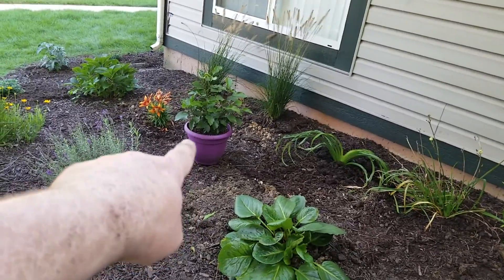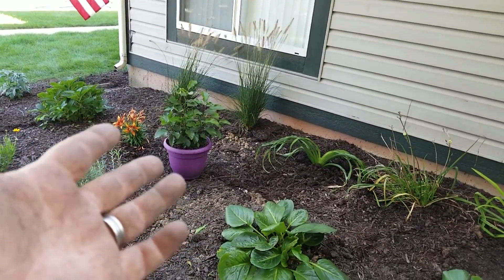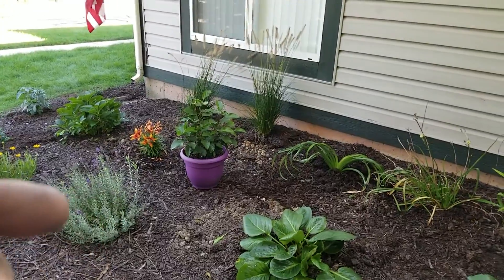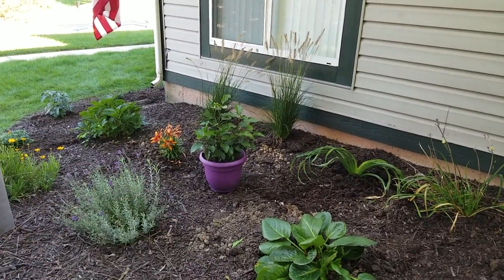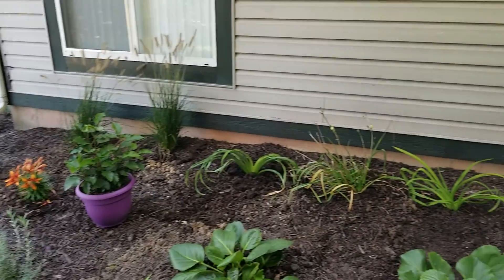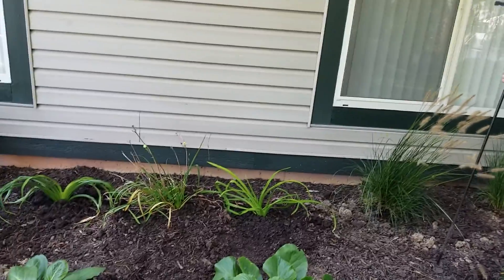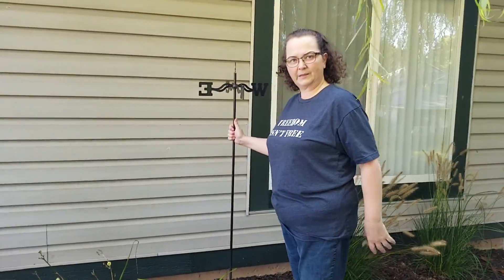Even that one hosta there in the pot — I thought it was dying last year, but it had to go through a dormant stage before it could come back like it is now. It didn't flower yet this year, maybe because I kind of shocked it a little bit. I think it never got to go through dormancy properly, so its cycle is all messed up.